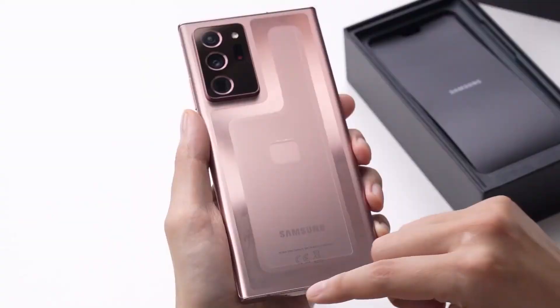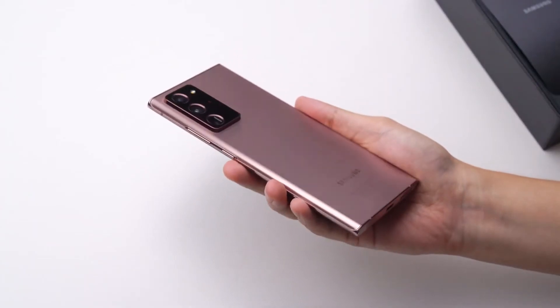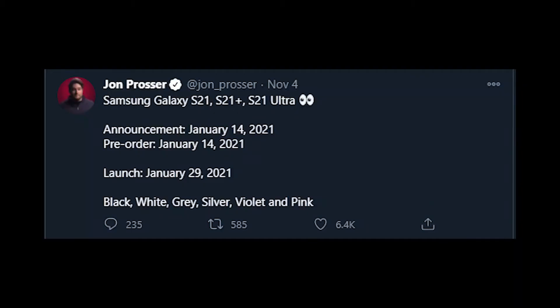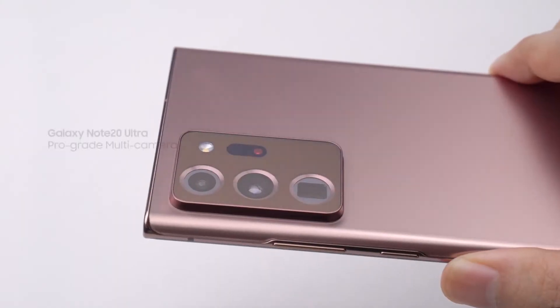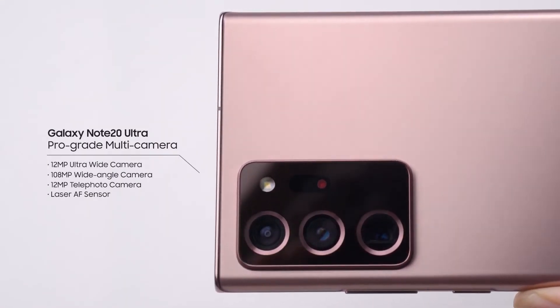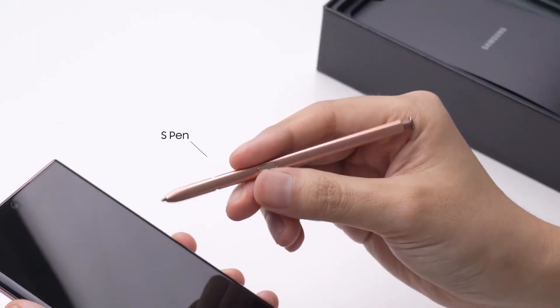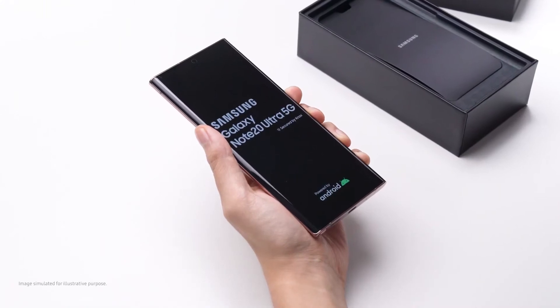Other details for the Galaxy S21 series include the launch date, which has been shared by Jon Prosser. Jon Prosser is a popular leaker for iPhones and now he has shared Samsung Galaxy news, so I think it's going to be fairly accurate. Jon Prosser also mentioned some key specifications like the colors of the upcoming Galaxy S21 series, including a new violet color, which is similar to a previous leak shared by Ross Young on his Twitter account.